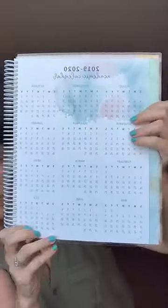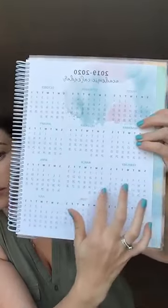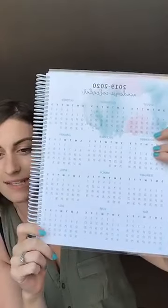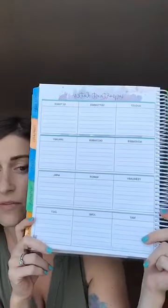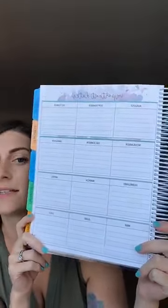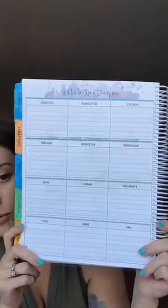The next page is the academic calendar for 2019–2020, where you can highlight your blocks for breaks or testing. After that is an important dates page — this is where you can put field trip dates, breaks, testing dates, birthdays, meetings, anything you'd like to remember.